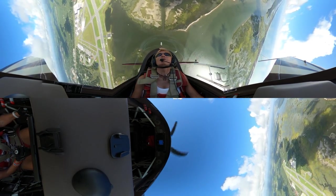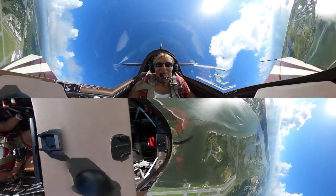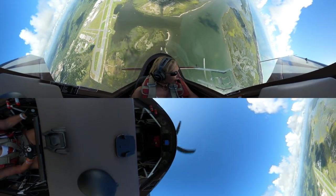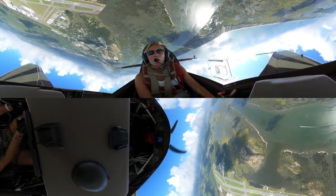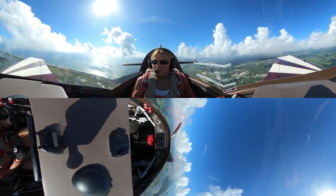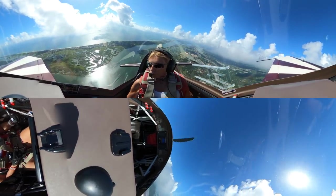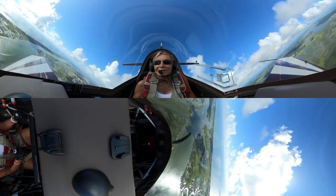I'm just going to make a big float into the wind, maintain my altitude and energy. I'm going to climb up some altitude before I do a maneuver. I think I'll just go vertical. Pull the power back — the clouds are coming up. Get it slowed down, I'm just going to do a warm-up.